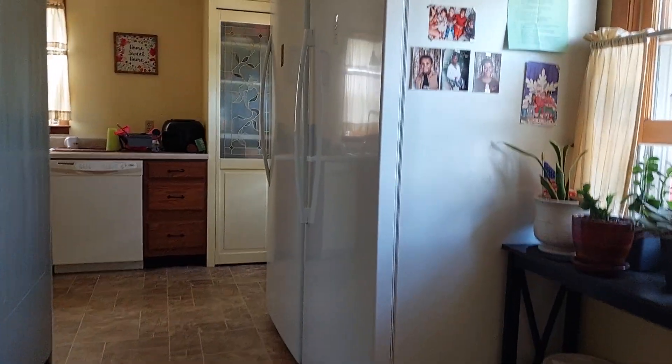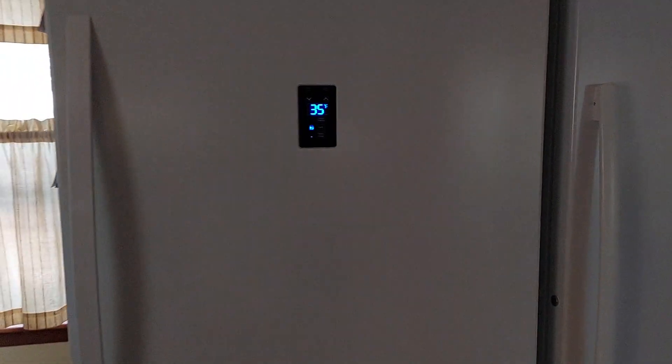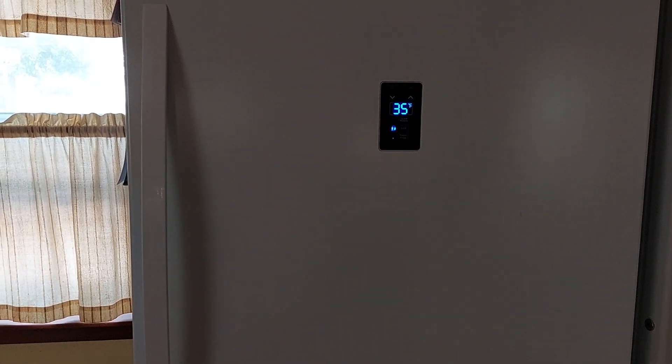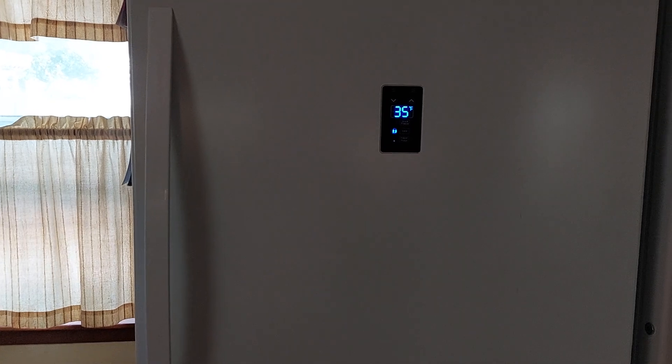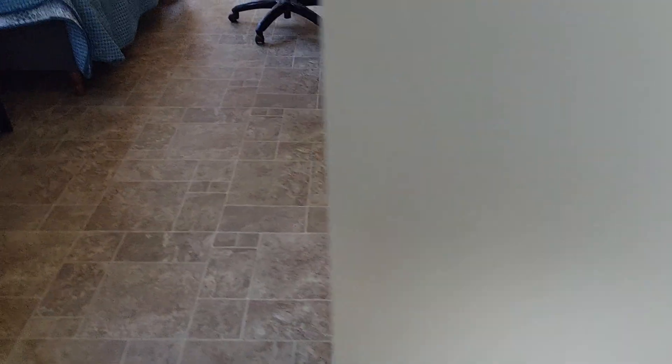A couple years ago, we bought a pair of these big convertible refrigerator-freezer deals, where they'll work either way. They're like 21.3 cubes — big monster stuff. We got them about two years ago and the warranty ran out. One of them has taken a shit. I said, let's see if we can fix this thing and recharge it. Half of the coils were getting cold, the other half were not, so I knew it was a leak in the refrigerant.